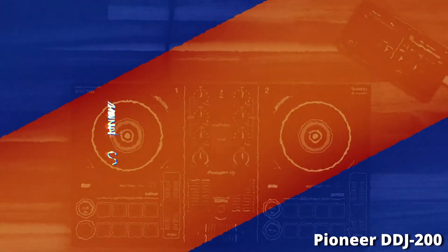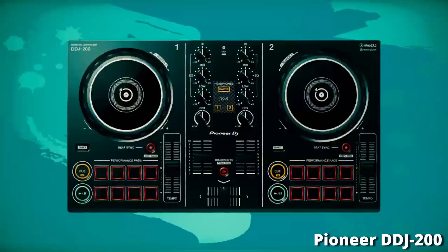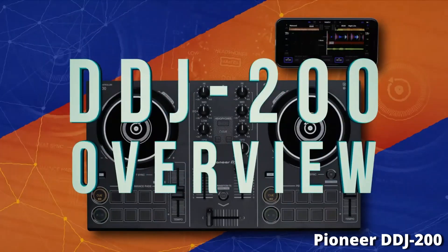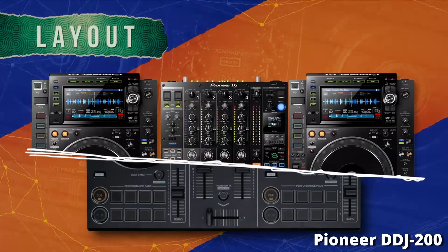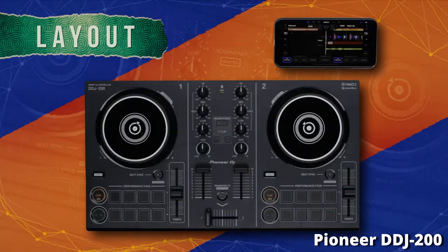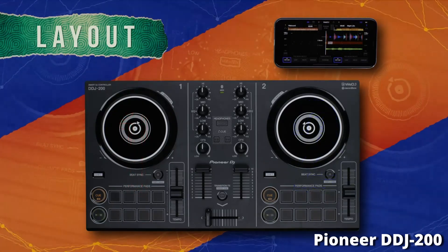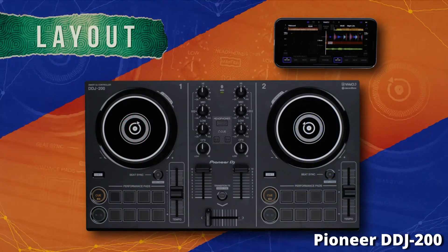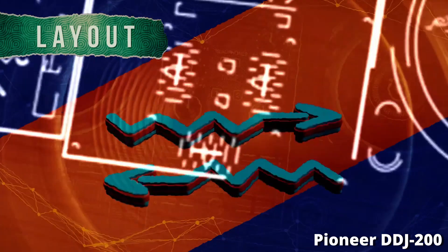Coming in as the best DJ controller you can get for under $100 is the Pioneer DDJ-200. If you buy it brand new it costs around $130, so it's slightly over budget. But if you buy it secondhand on Facebook Marketplace or eBay, you can get it for less than $100. I would definitely recommend getting this controller secondhand for under $100 over buying one of the other controllers brand new, because the Pioneer DDJ-200 really is that much better than the rest.